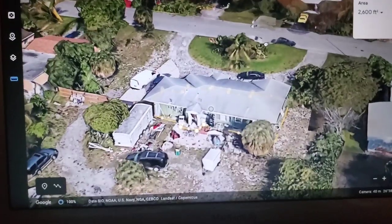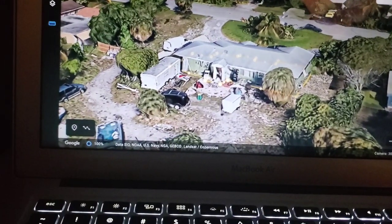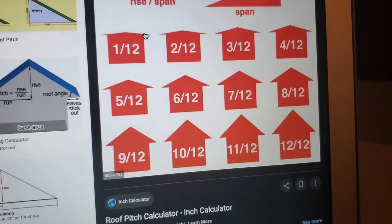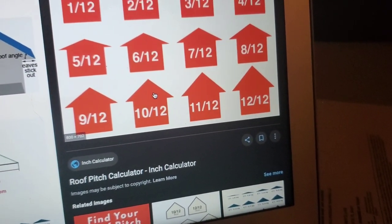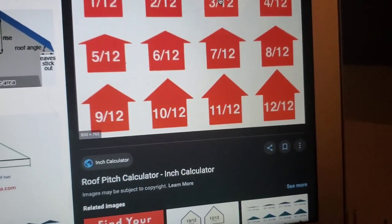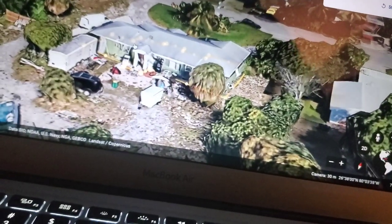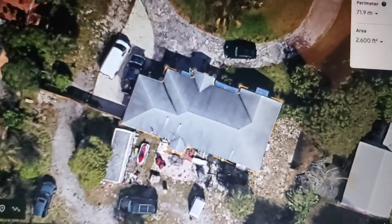Right now I'm looking at the pitch — I'd say that's probably like a 3/12 pitch. I also want to show you something. You can compare the roof to a chart: a steep roof is a 12/12, and it gets less steep from there. The roof we're looking at is probably a 3/12. When you measure the roof like we did here, we're just getting the square footage around the building — we're not factoring in the pitch. I'm going to show you how that's done.